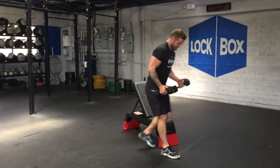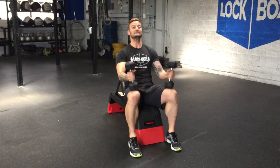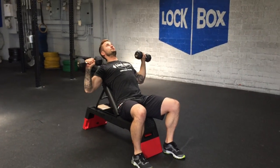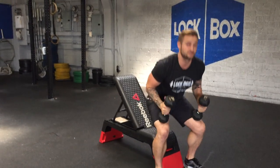The first exercise is the incline bench press. You're going to set your Reebok Deck at about 45 degrees, dumbbells up, pressing to the ceiling and pinching your shoulder blades as you come down. You're going to complete 12 repetitions and then move on to the next exercise.